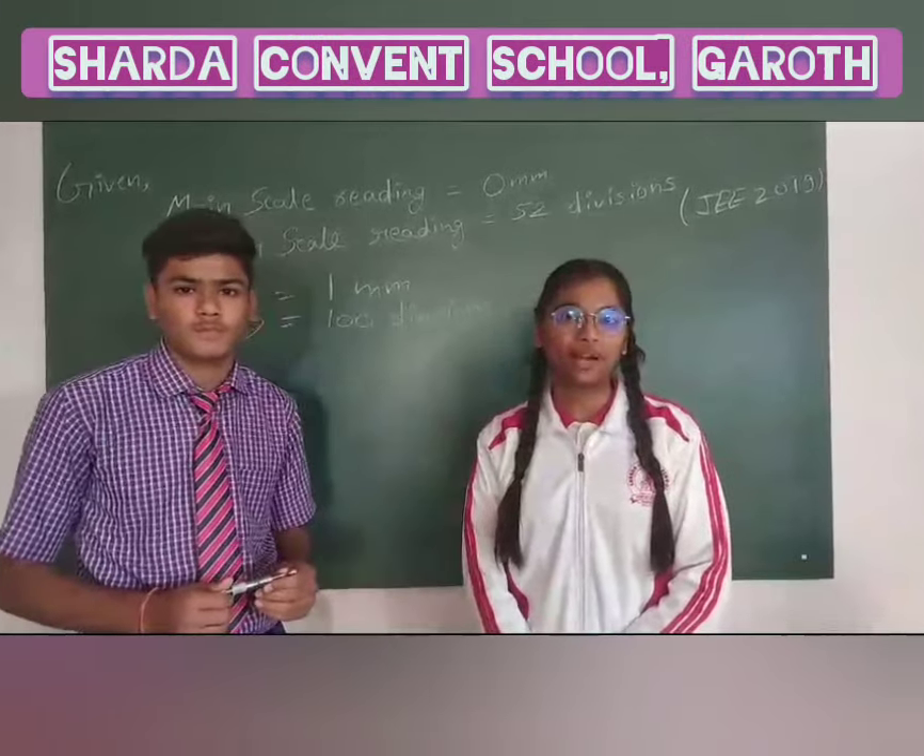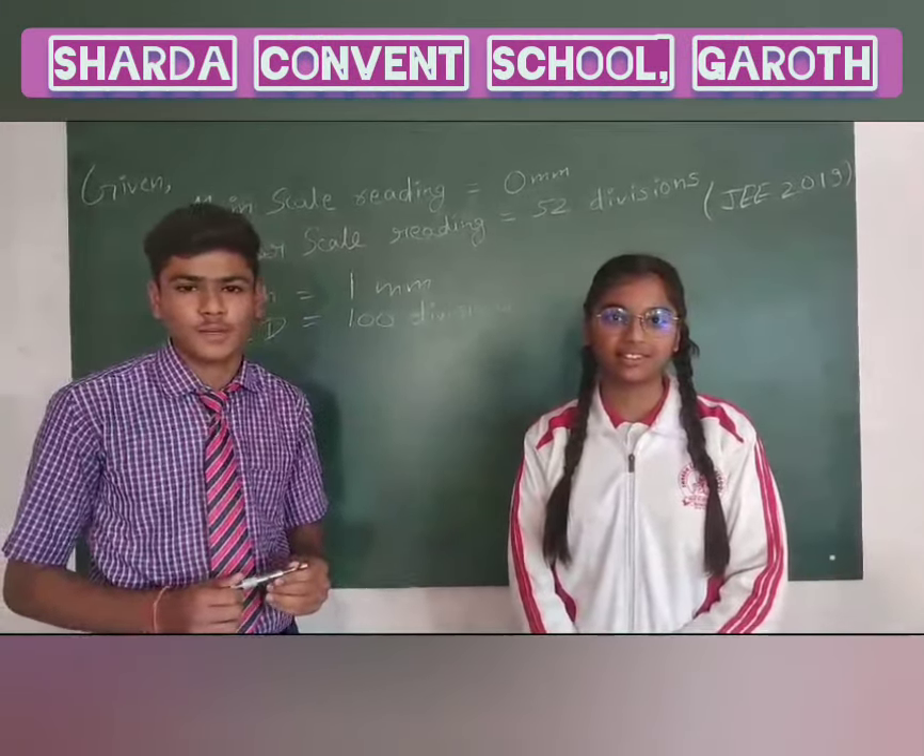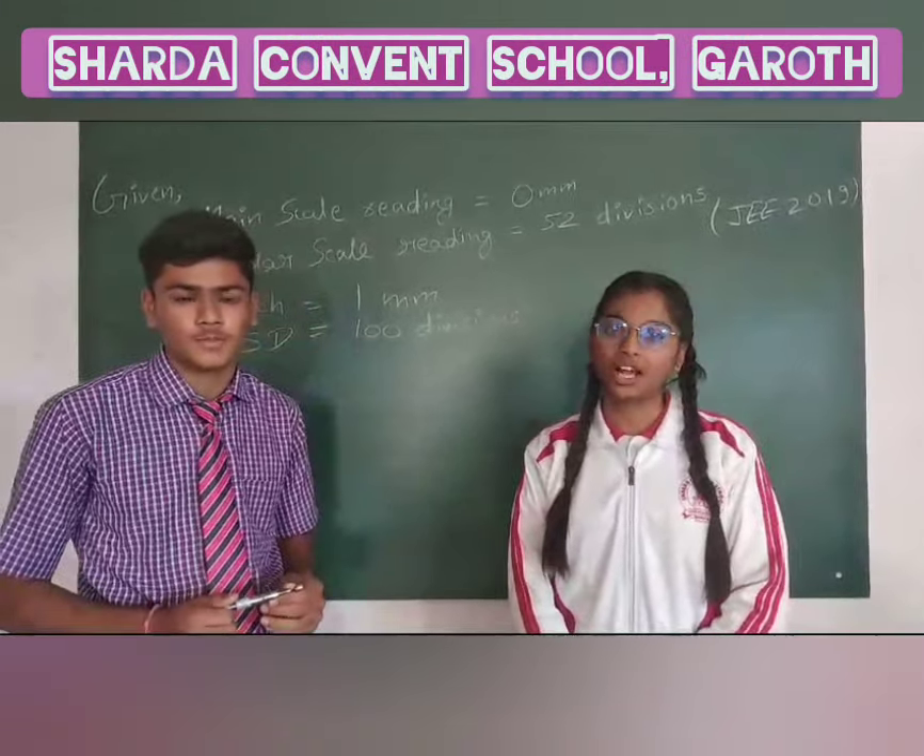Hello everyone, my name is Anil Koyal from class 11th. Hello friends, my name is Nani Saryal from class 9th, from Shadowheart High School.